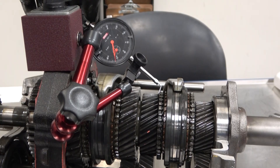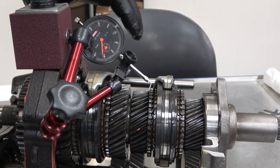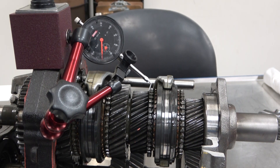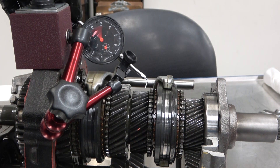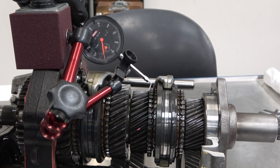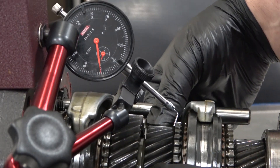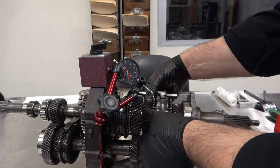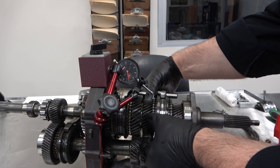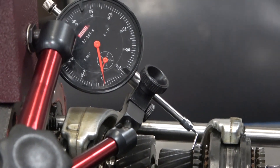I need to make sure I've got some preload on it. I can go ahead and zero it, then check my zero — I can see that it's moved a little bit. Now it's a matter of carefully moving that gear back and forth to get an accurate reading. Notice that I'm grabbing on two sides, equally on opposite sides, when I move it back and forth — trying not to spin the gear at all.